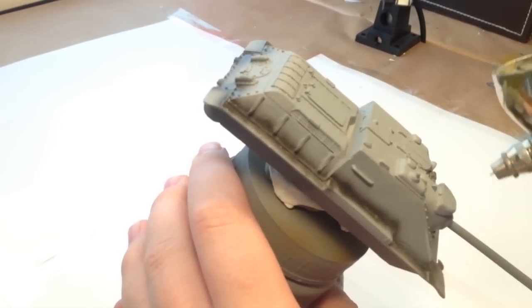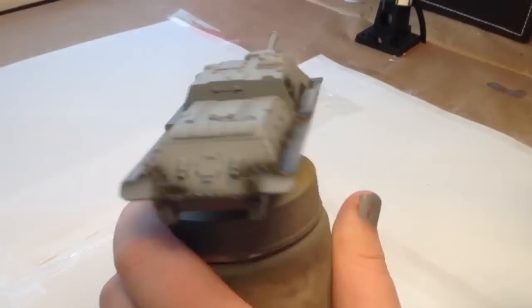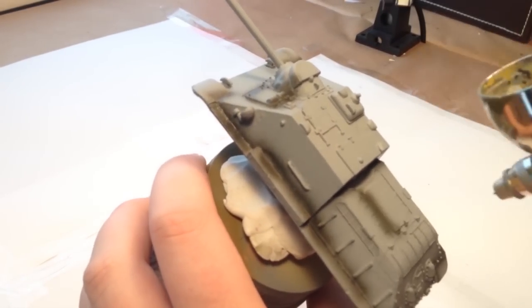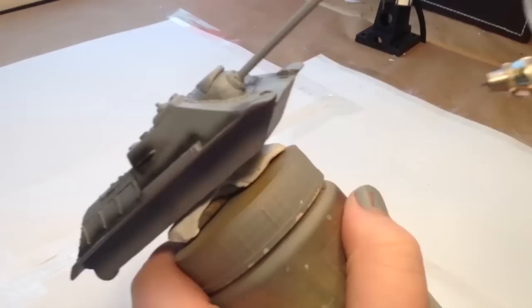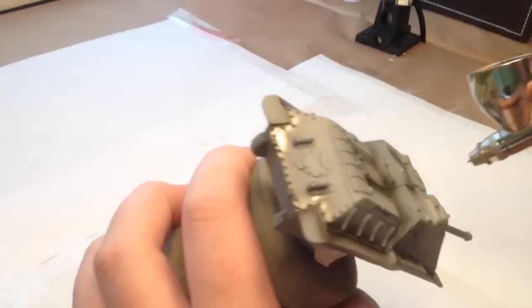The first thing we're going to do is apply AK Interactive Russian green shadow around all the panel lines and lower areas of the tank — all where two parts meet. Normally I wouldn't bother with modulation for a whitewash scheme, but as we're going to be chipping this heavily I thought why not. It's nice to get some different tones in there.